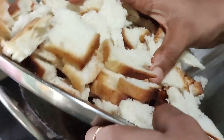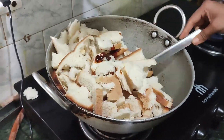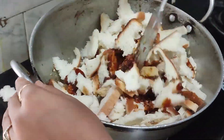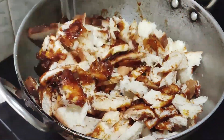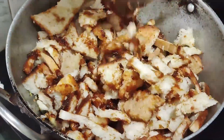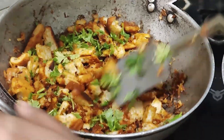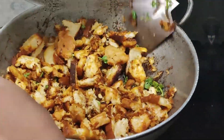Add the bread. After adding the bread, mix it well and fry it well so that the bread will be crispy. When it is crispy, it will be fun — otherwise it will not be crispy. See, this is how it is fried.